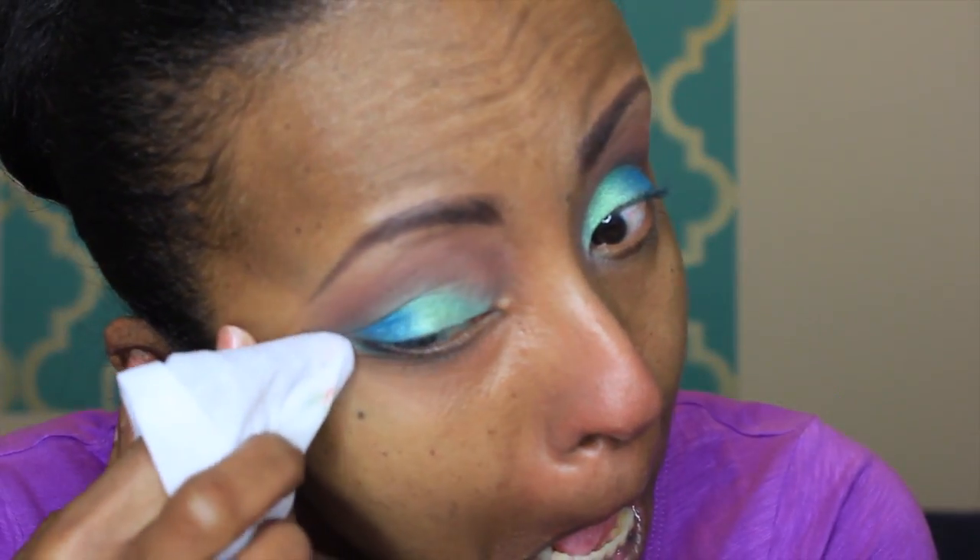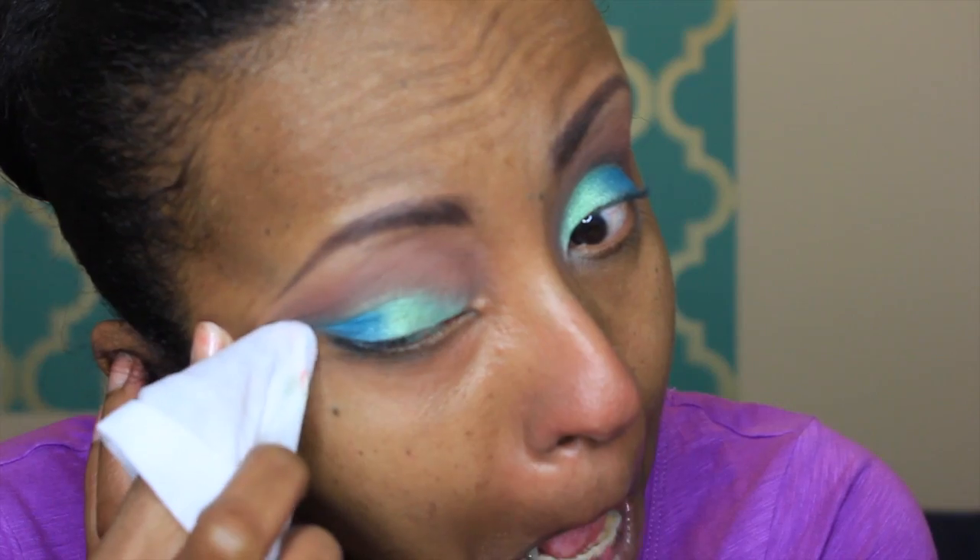I blended those colors out and now I'm cleaning out any fallout from under my eyes — there wasn't a lot but just cleaning right under. Now I'm putting on my liner and lashes and starting on my face. My favorite product is MAC Prep and Prime in Peach Luster to correct dark circles under my eyes and around my mouth. I'm blending that out with my beauty blender, wetting it with ELF Lock and Seal.